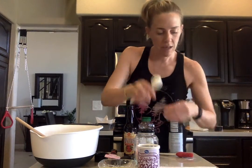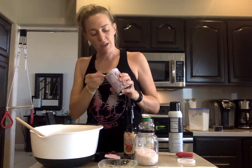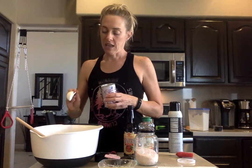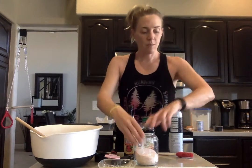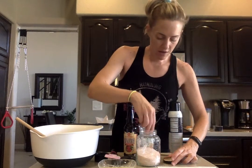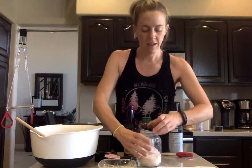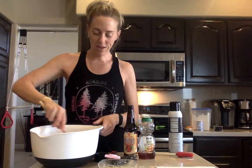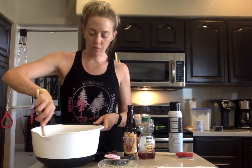Next I'm going to add my tablespoon of baking powder. It seems like a lot, but you don't taste it in the recipe. Then I'm going to add my teaspoon of sea salt. My oven is preheating to 350 degrees, and I washed my hands — another thing that's very important when we're baking.